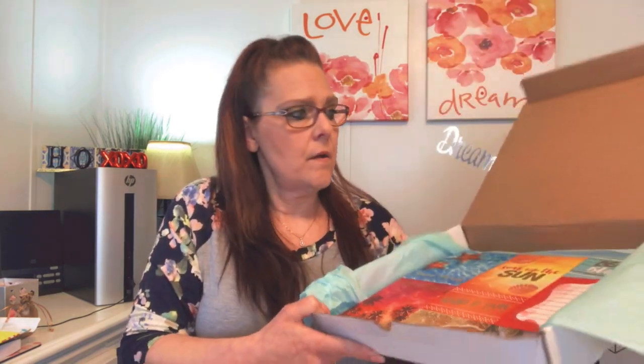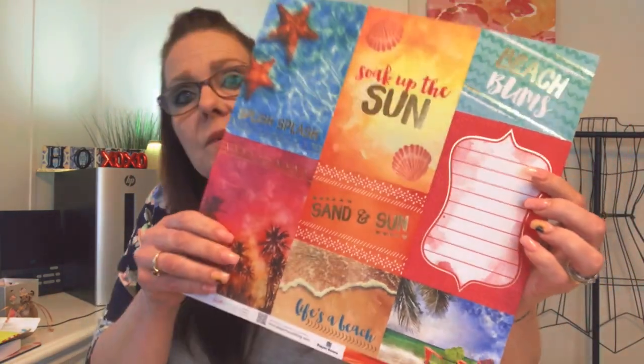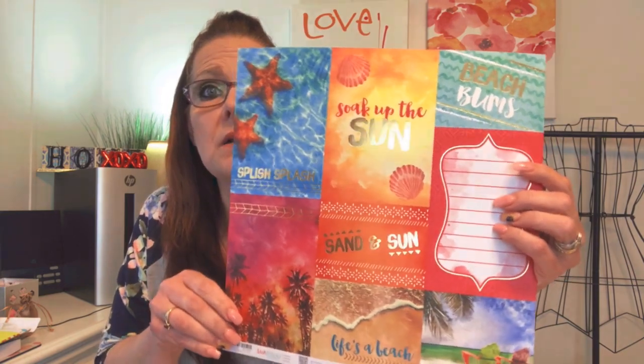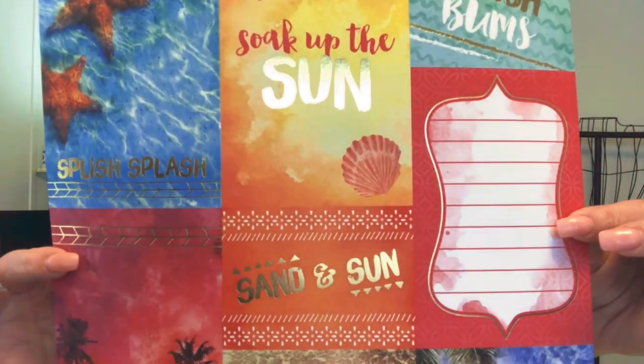Oh my goodness, I thought we were almost done. I saw that, which is beautiful in itself, but then I lifted it up and there's more underneath! There are just pages and pages — this is for scrapbooking. I just started scrapbooking, so this is why I am so intrigued with this box. I love that — I just want to sit and look at it!